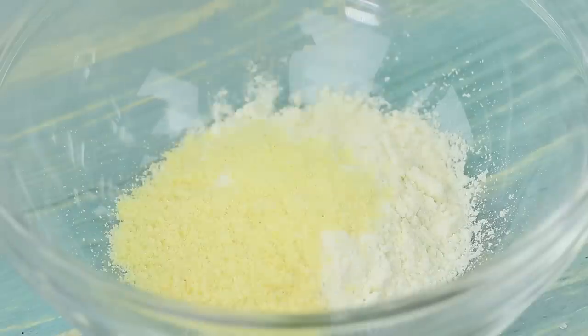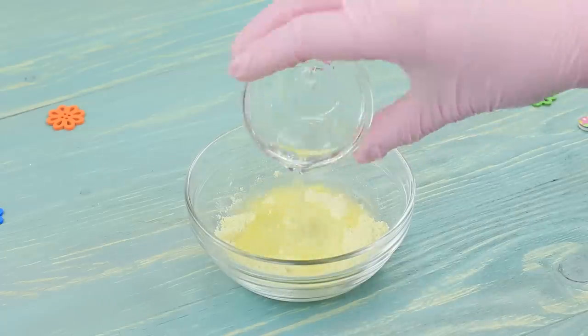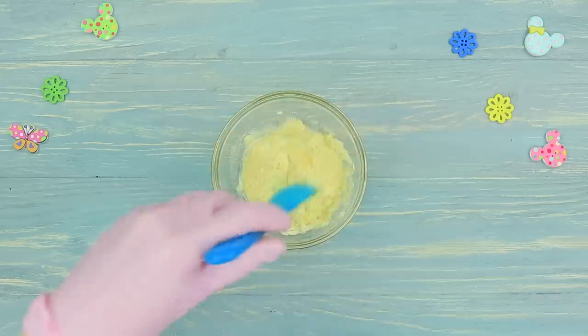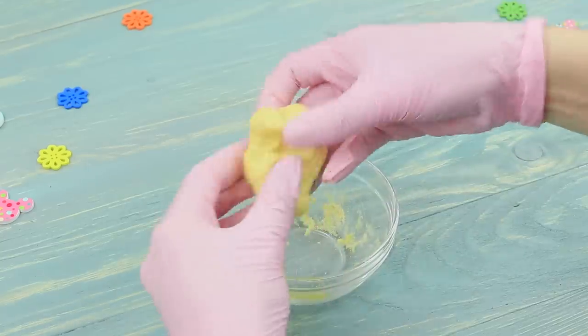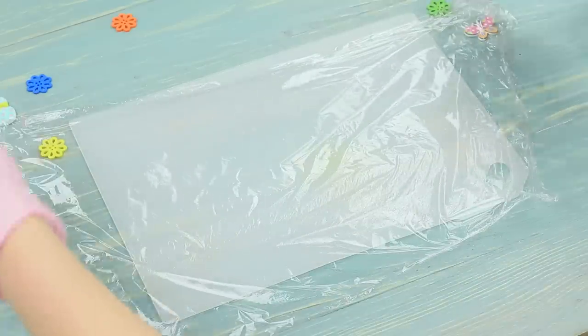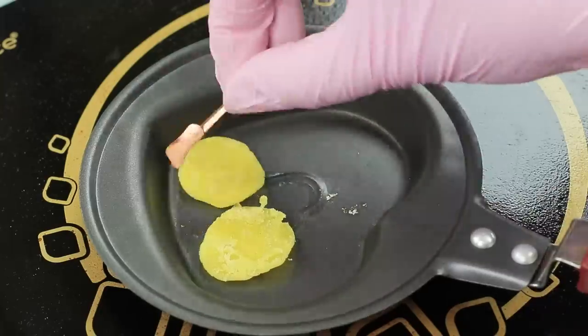mix equal amounts of wheat and corn flour. Add salt. Pour in warm water. And knead dough while adding corn flour to get the perfect consistency! Cover a board in plastic wrap. Roll out a little ball of dough. Fry the tortillas on a dry pan.